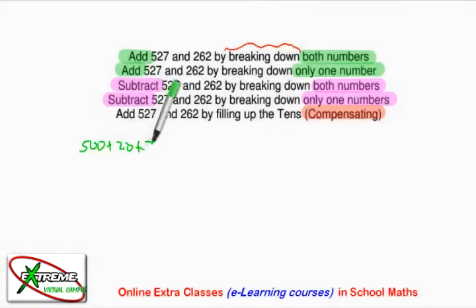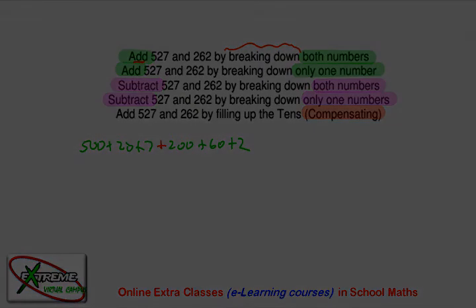Plus 20 plus 7, and the second one is going to be 200 plus 60 plus 2. And then, because we are talking about adding, we'll put a plus between them. From here, you can obviously take any direction you want — my suggestion would be that you start from the units and work your way up to the hundreds.